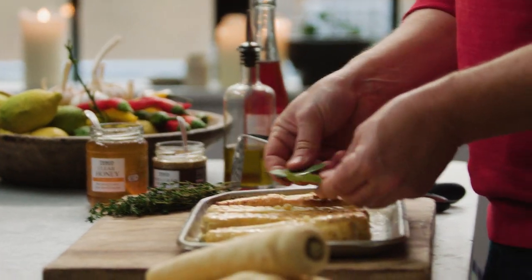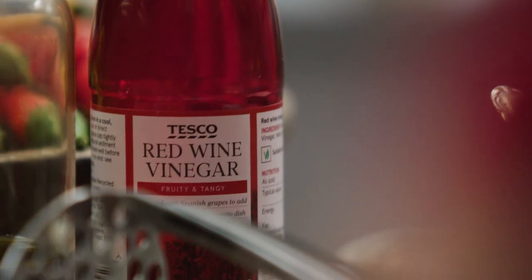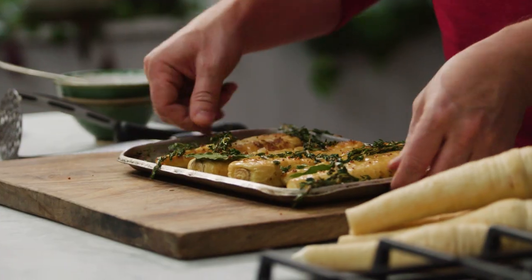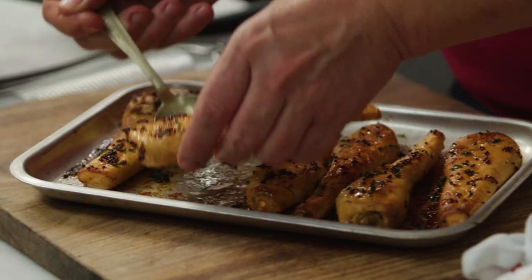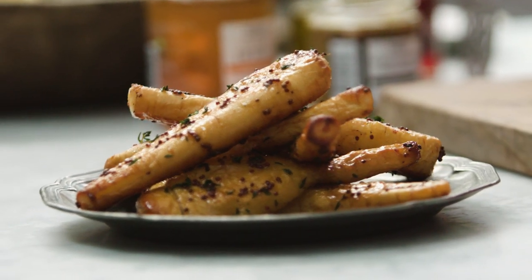Herbs like thyme or bay leaf are particularly good. I'm going to add a little bit of whole grain mustard — this is really nice with the parsnips. I'll give it a kiss of vinegar, about a tablespoon, and a little drizzle of honey. These will be the most delicious parsnips ever. About 15 more minutes at 180 and then have a look at these crispy gorgeous parsnips — you will never regret roasting parsnips like this.